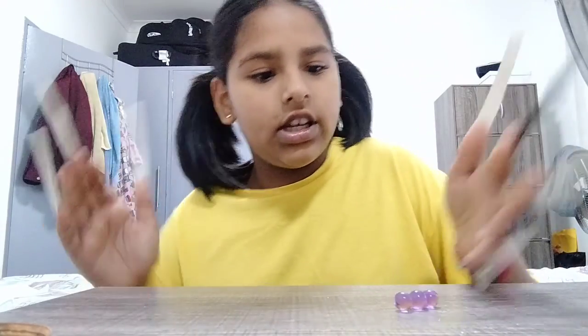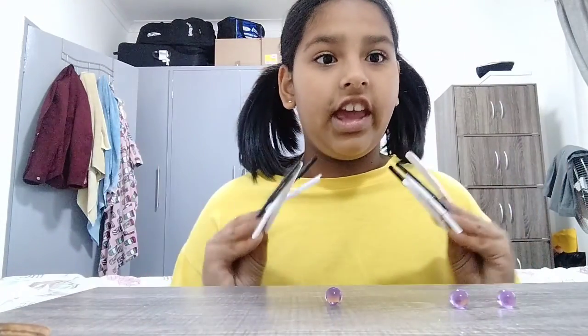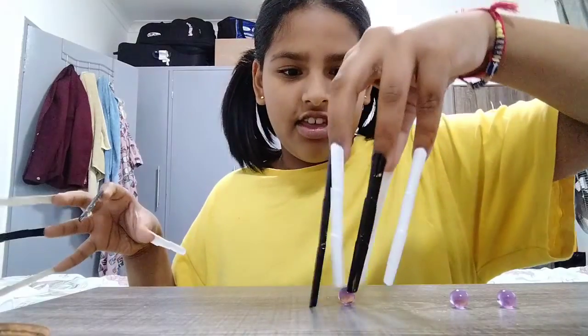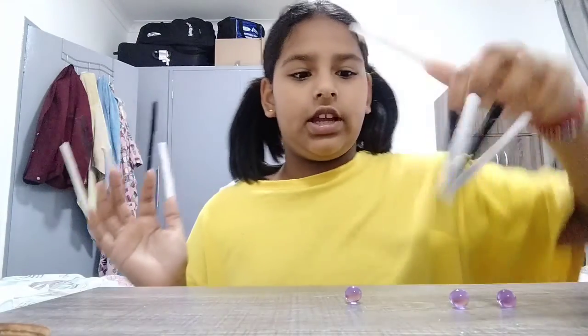Okay, so I got the orbeez right here. I got three. Let's try it. If you don't know, these are like a different lens, so it's gonna be difficult.